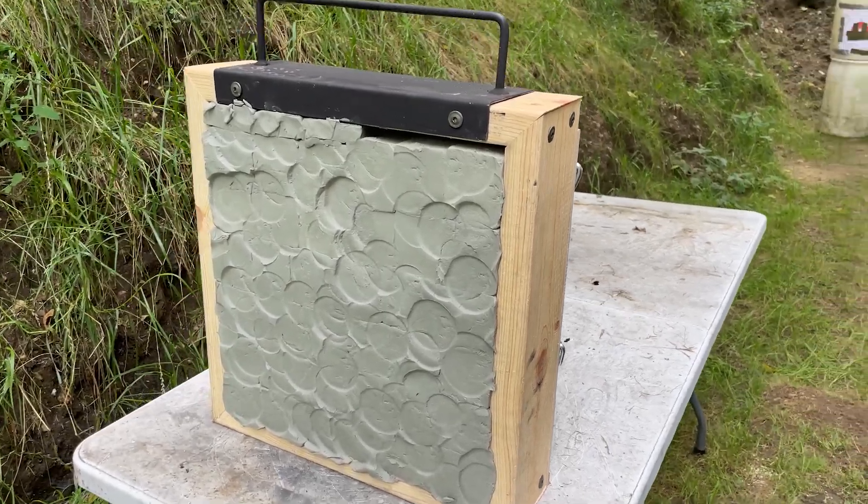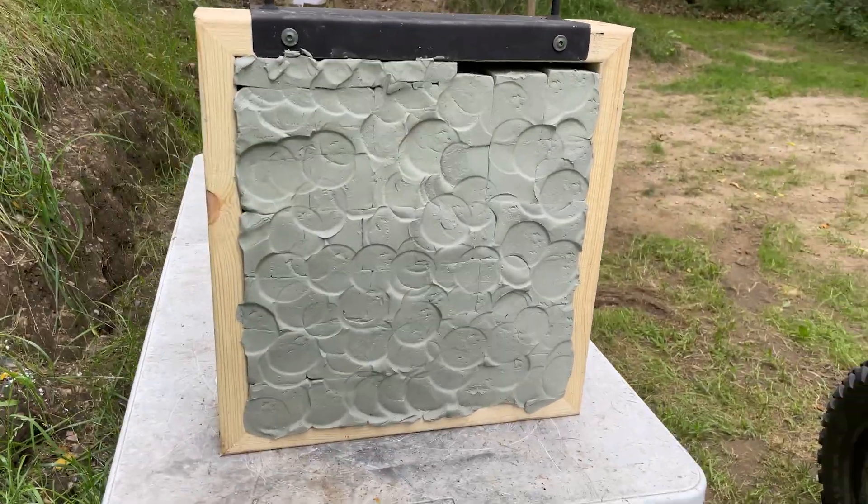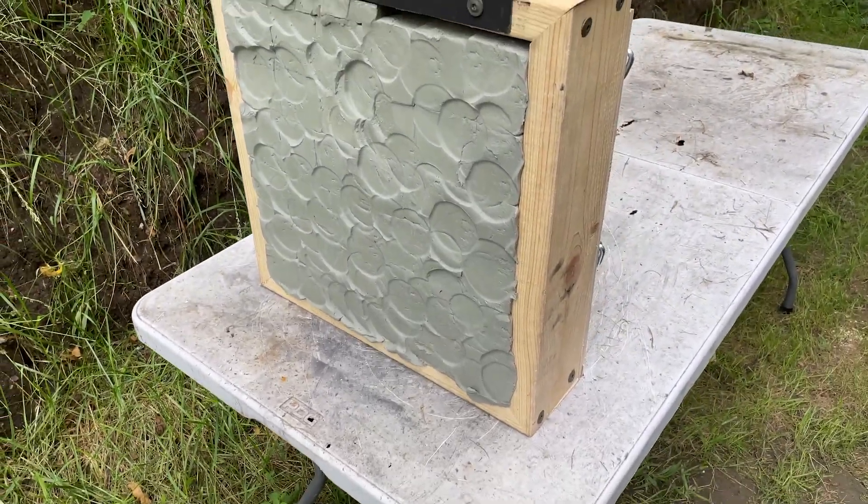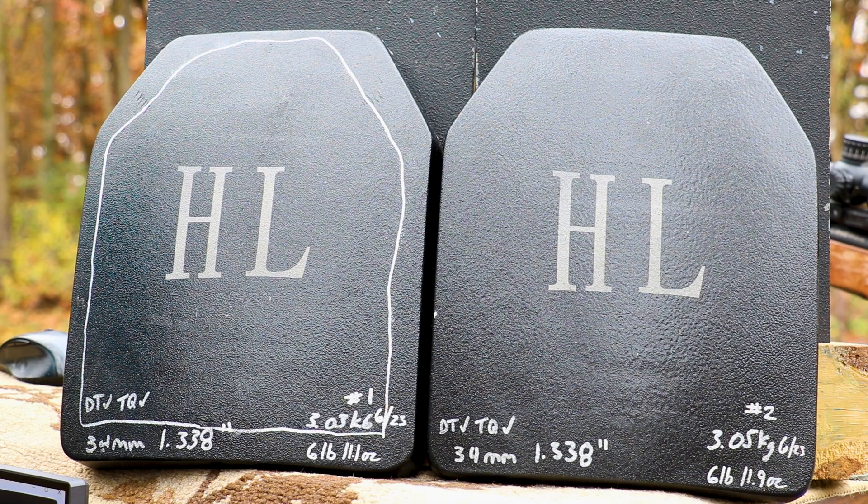We also use a giant clay briefcase filled with Roma Plastilina number one clay that acts as our compressible media and a solid object to mount the plate against. If you allow the plate to swing on like a two-by-four and it's not strapped in, that energy is not fully imparted into the plate, so we're not seeing worst-case scenario. It's only 40 to 45 degrees outside today, and in order for that clay to give us certifiable back face, you have to heat it to 100 degrees, drop a ball on it, and measure the indent — we're not doing that out here, so we're just looking at a general representation of back face. If you see something in my clay going 60-plus millimeters, in actual NIJ clay that would be failing.